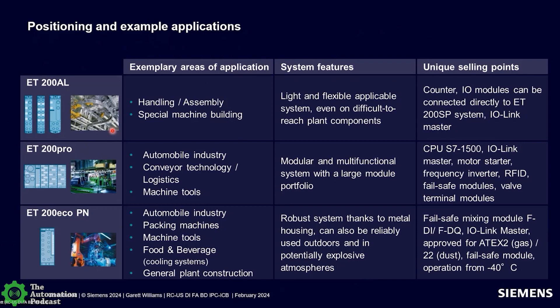ET200 AL is a small, lightweight, plastic-enclosed IP65/67 block I.O. system. We see it a lot in material handling, assembly applications, and special machine building — particularly where you have robot arms — because of its size and the ability to flexibly mount it for moving applications. It's especially used for difficult-to-reach plant components. A key selling point is that it's a real bridge: you can use it as a direct connection to ET200 SP. You could have the control cabinet with ET200 SP I.O. inside and extend that SP rack using ET200 AL modules, adding more flexibility and bridging I.O. from inside the cabinet to outside.